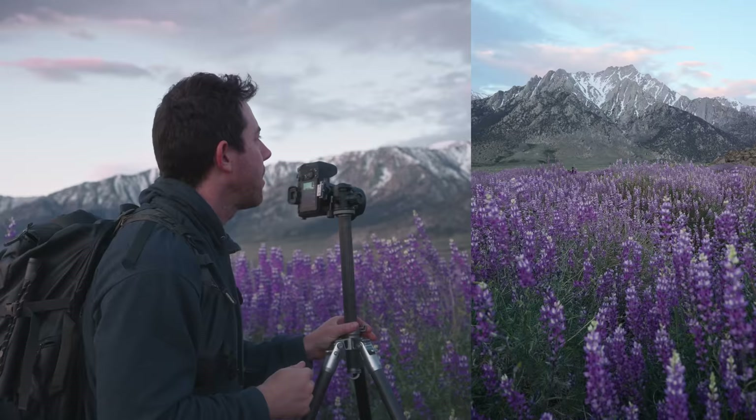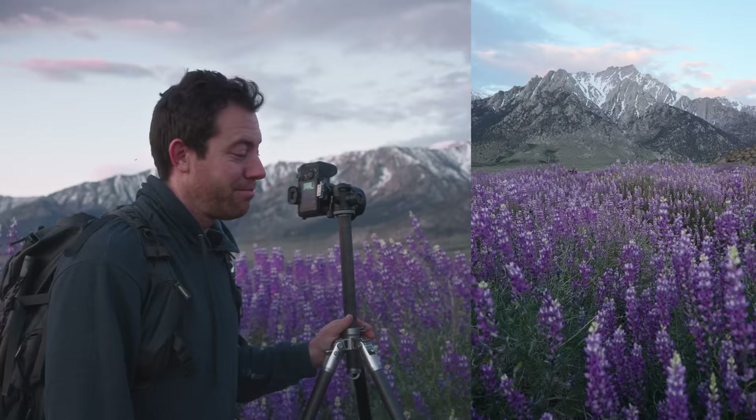When it comes to finding foregrounds, it's all about moving. So I just got to move around these fields and find the exact spot that catches my eye.